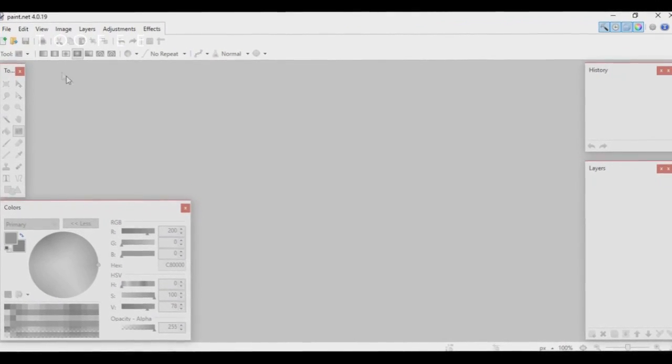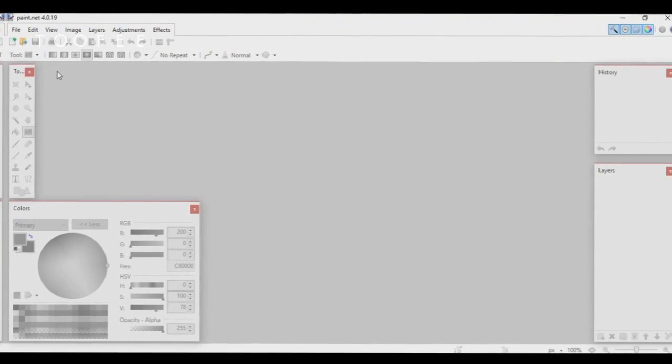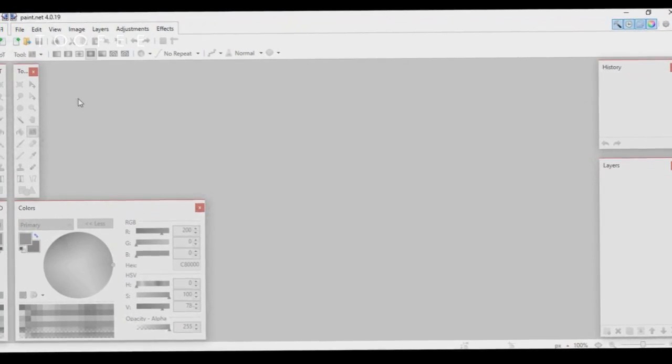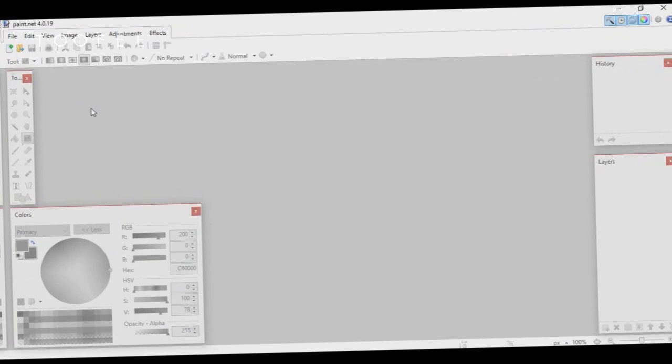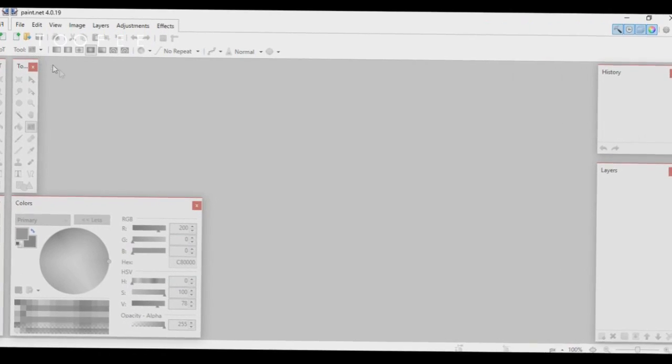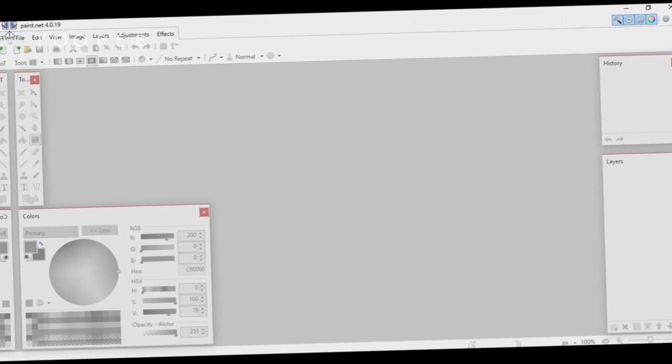So we're gonna be using a software called Paint.NET, which is basically like a free, kind of ghetto version of Photoshop — but it's pretty good. I'll leave a download link to this in the description below. Anyway, let's begin.